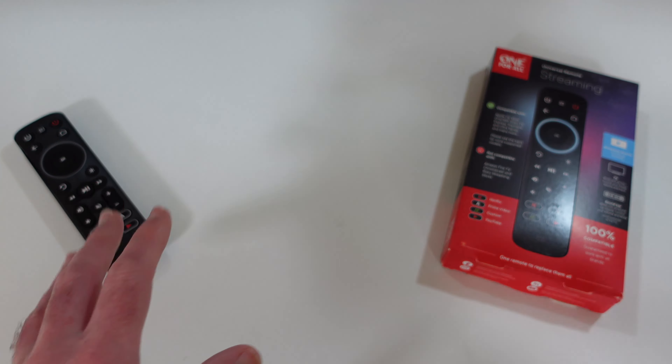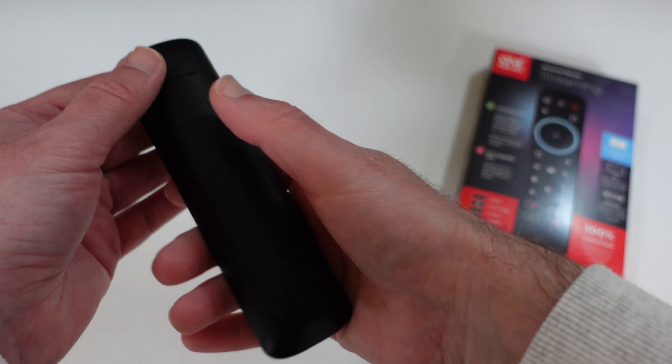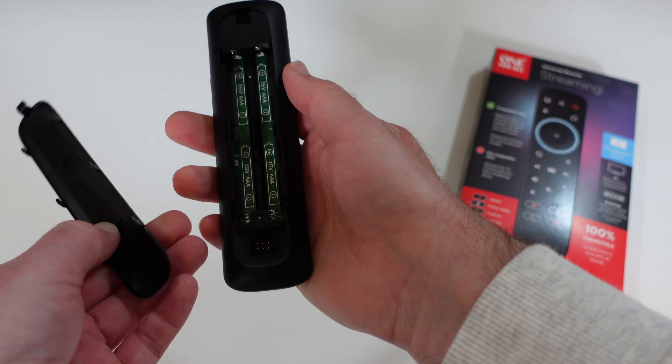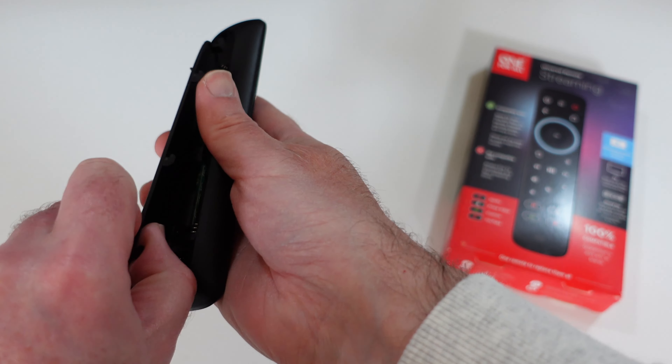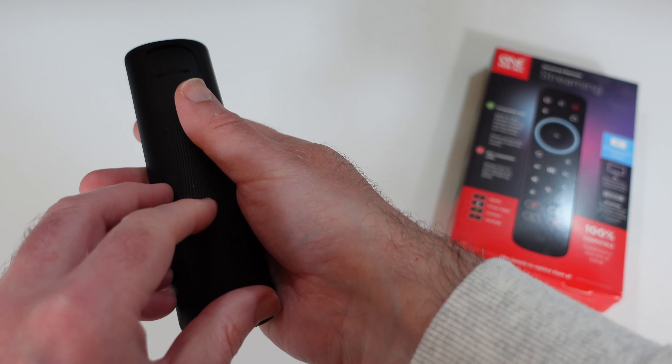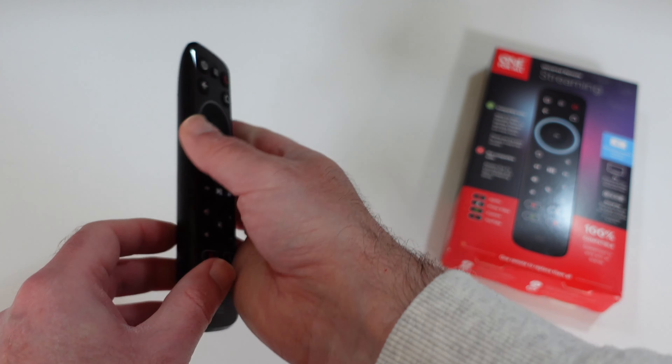Of note, you don't get batteries inside the box. It runs off of four AAA batteries. So do note that when you buy this remote control, it doesn't come with batteries — you're going to have to buy those as an additional purchase.